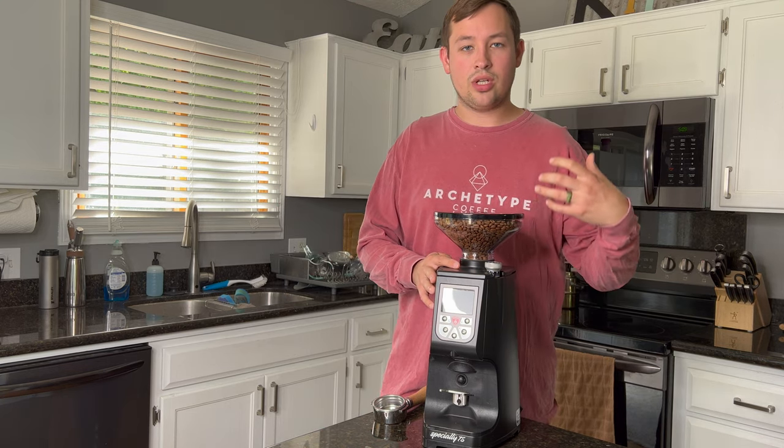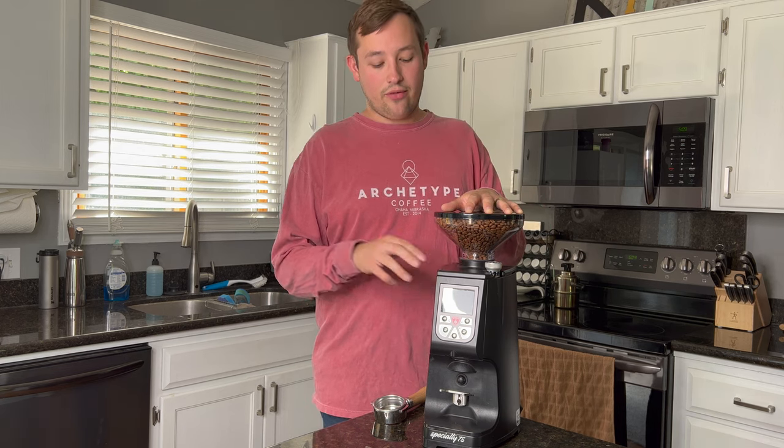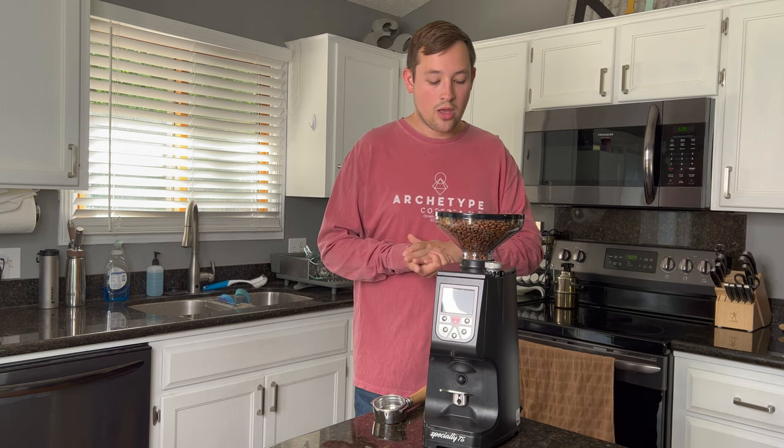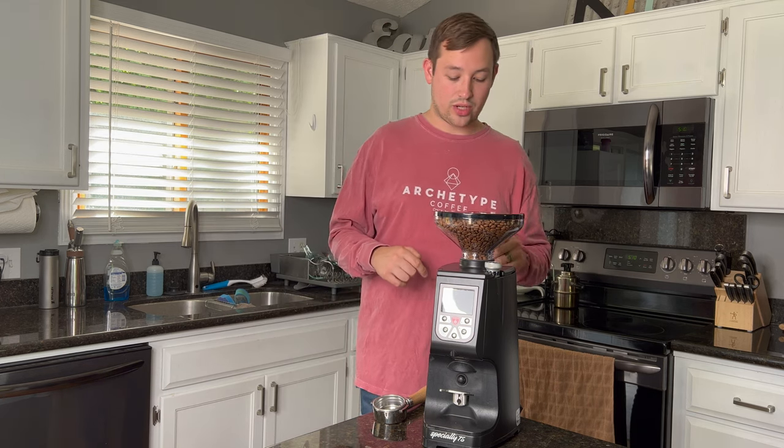The grind mechanism to change is very satisfying to move — it has great feel and resistance. This is called the Eureka Atom 75 because it has 75-millimeter flat burrs — two burrs that sit on top of each other. You'll find a similar setup in café grinders like the Malkoneg, which is a staple for most cafes around the US. 75mm is a very large burr compared to most home or commercial grinders, which means it grinds incredibly fast.